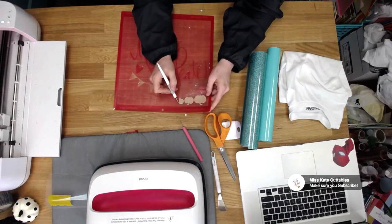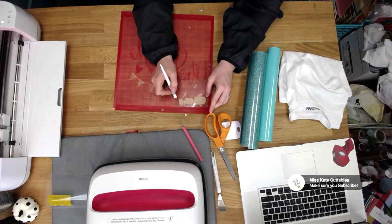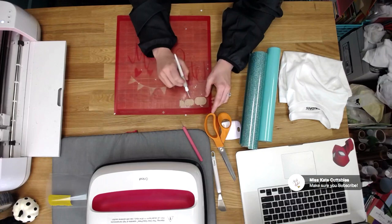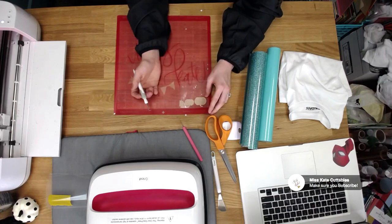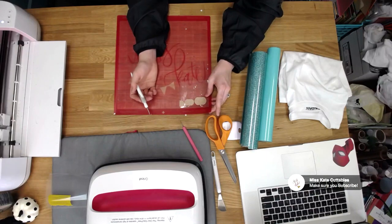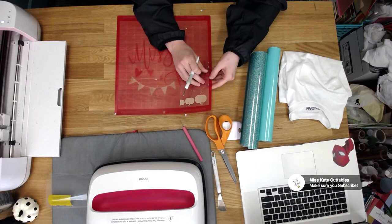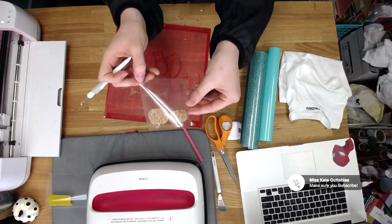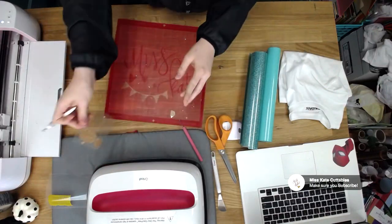I didn't put enough on there because I wasn't paying attention, so we only got two pumpkins. You can do it again and make as many pumpkins as you want. For me personally, I'm fine with two pumpkins. So we're going to go ahead and take that. See, our pumpkins are so cute!